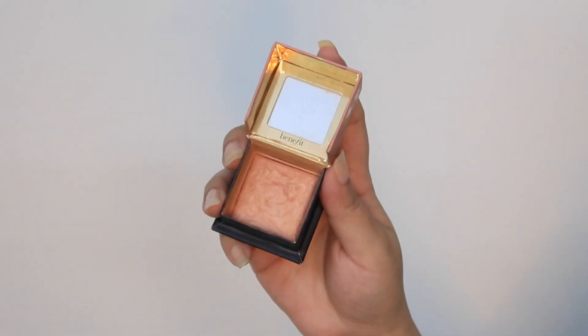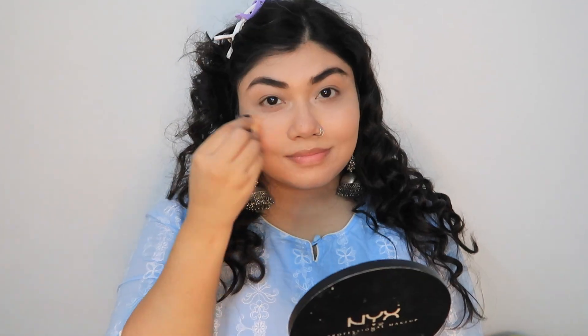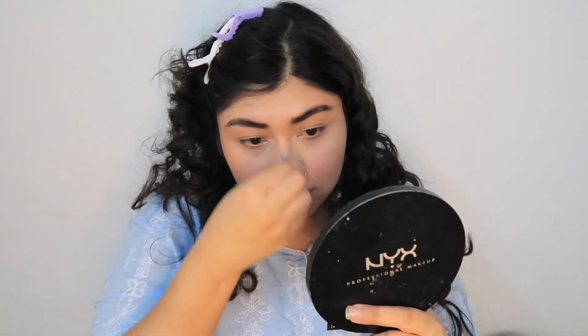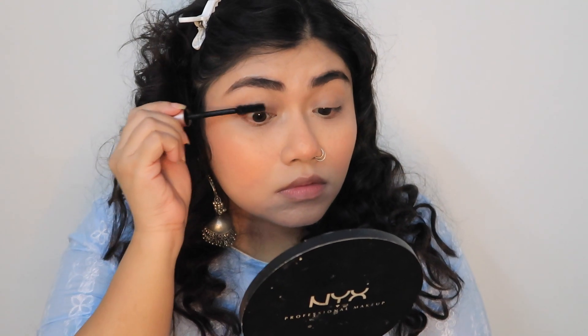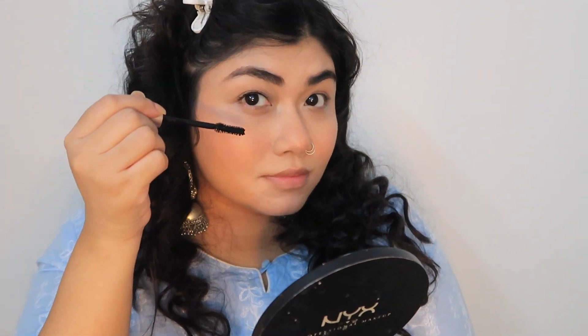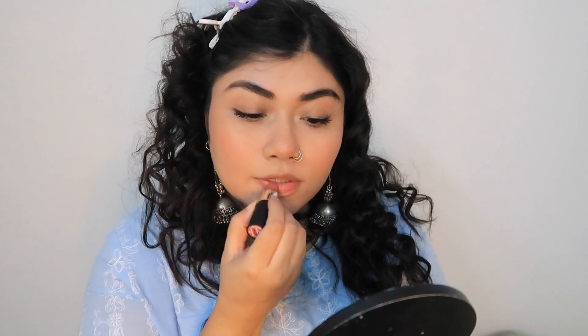Then I'm using this Benefit blush and applying it. I'm just using the brush that comes with the blush and applying it on my cheeks and a little bit on my nose as well to give that sun-kissed look. Then applying mascara — this is the main thing I'm currently loving. This mascara is giving loads of volume and length, which I love.